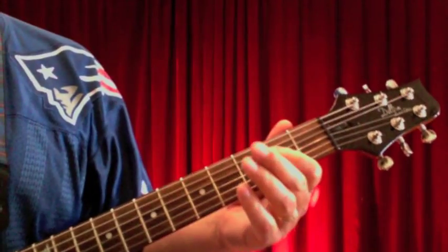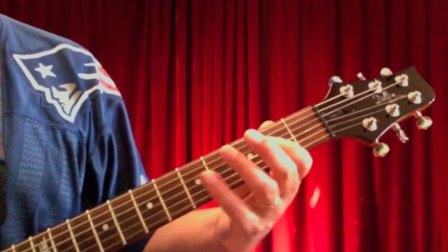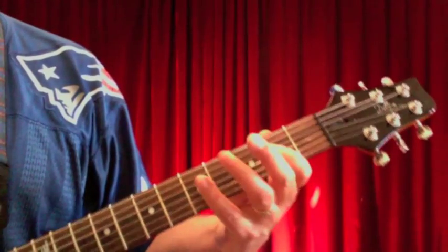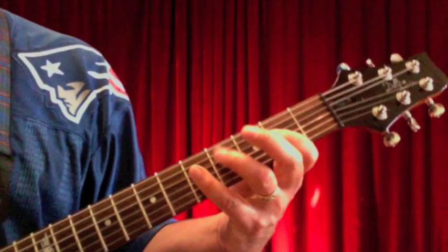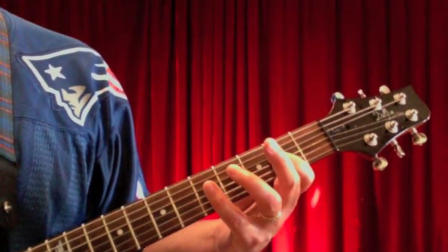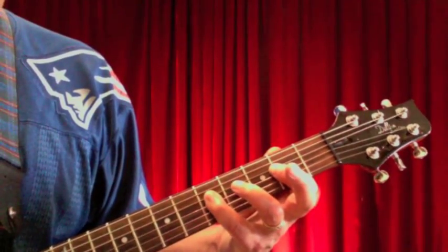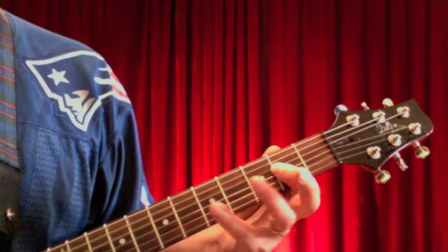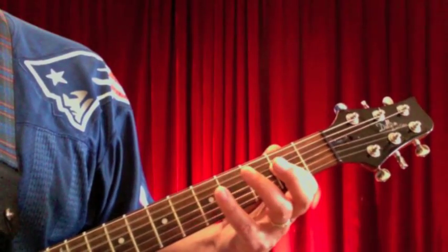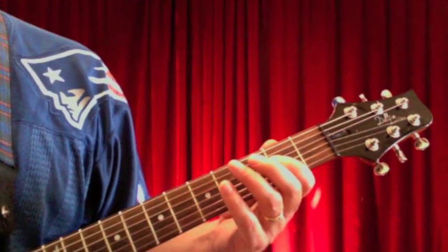When you grab that A5, you're all aggressive. What you're doing with the pinky — it's a little bit of a stretch, but it gets easier — is you're just barring here with the pinky, the same as the A chord, except you're doing that on the 5th fret. Practice that a few times.